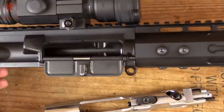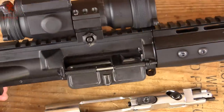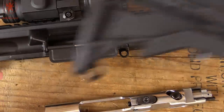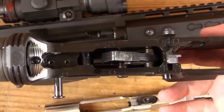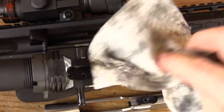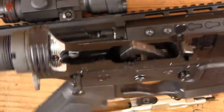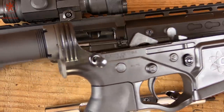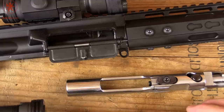Slap this upper on your favorite dialed-in lower and you've got yourself a slug machine. Fifteen-round magazines are available; it comes with a five-round magazine. I'm excited about this — it is just a fun concept, and very practical. You could use this as a grouse gun, a home defense gun, or to introduce someone to shotgunning. Lots of different potential applications here. Let me know what your thoughts are down below.